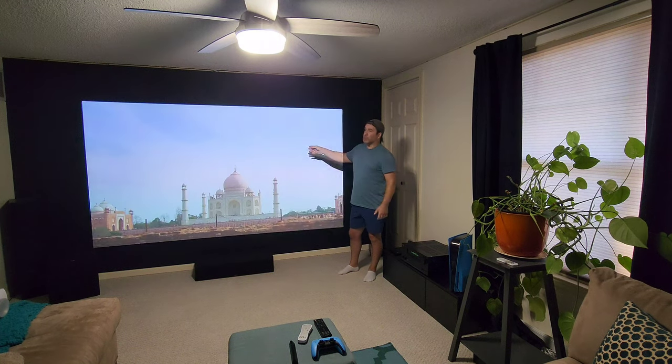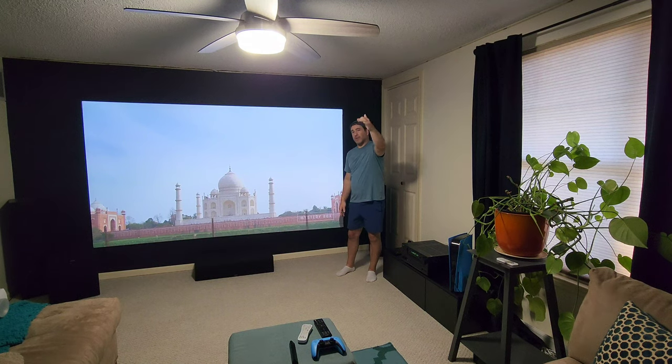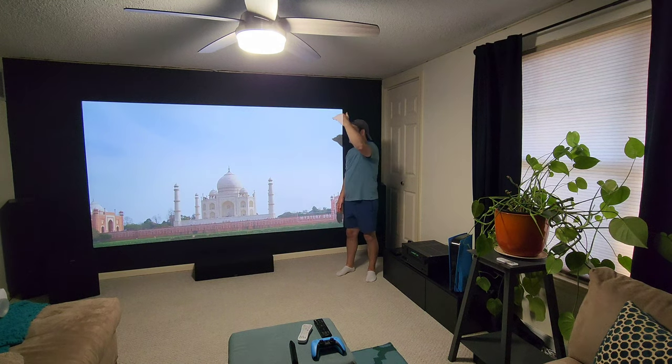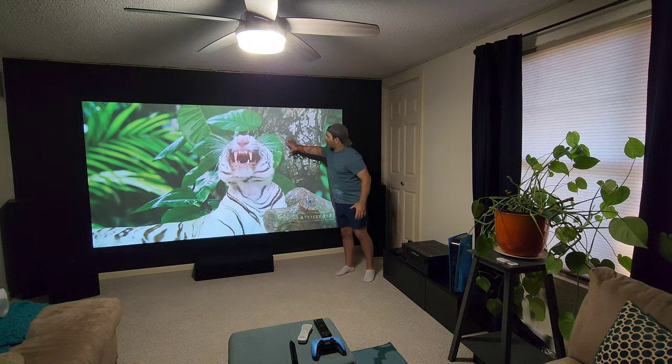The ALR helps out a little bit, but it just depends on where the light is coming from. I used to have light coming from downstairs beaming on my ceiling — it would beam onto the screen and create a blurry effect up here.